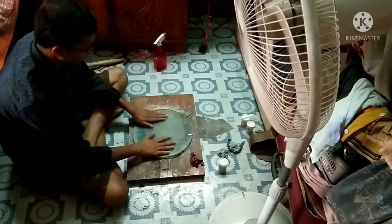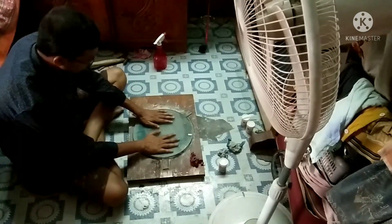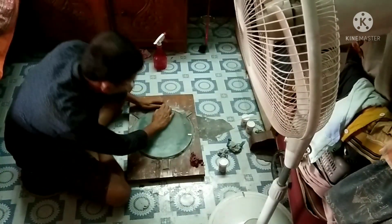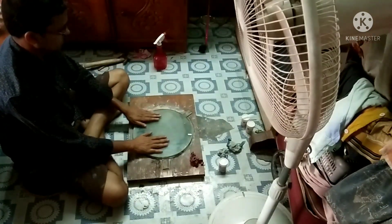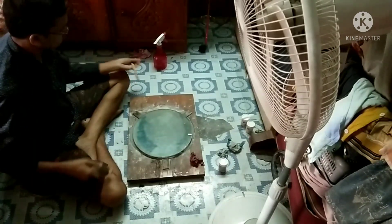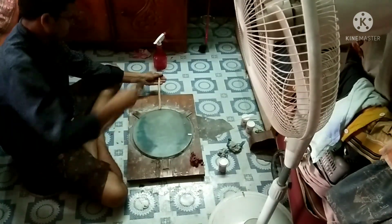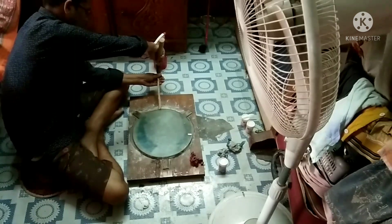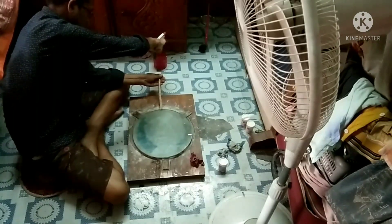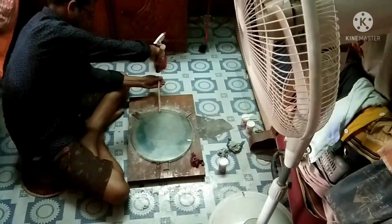Sometimes the mirror can get stuck with the tool very tightly and you can't displace the mirror with only your hand. So I took a wooden stick and a hammer, and with the hammer and wooden stick I stroke the mirror like this. You can see the mirror is easily displaced.